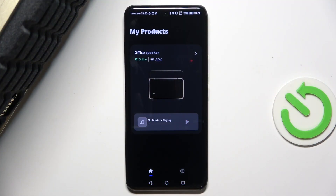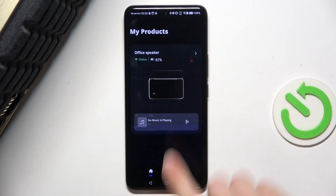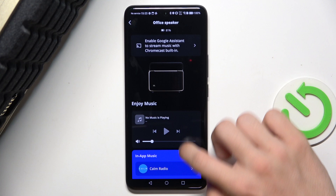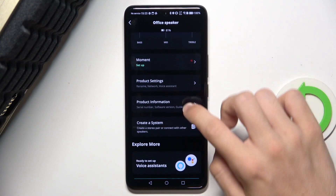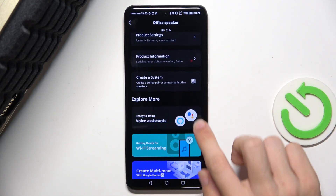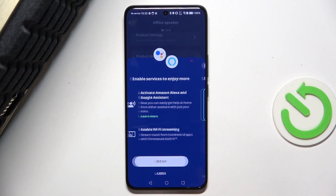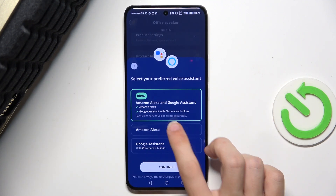To set up Amazon Alexa, first click on the speaker in JBL One App. Then scroll down to 'Ready to set up voice assistants', click on it, then click on Setup and choose Amazon Alexa.